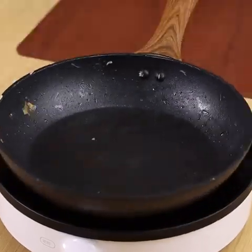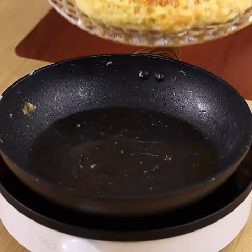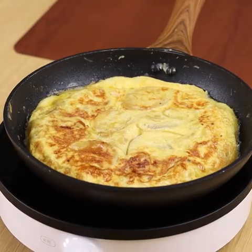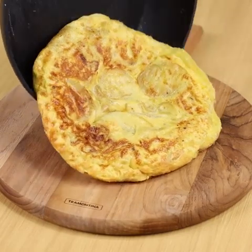After that time, turn it over to cook the other side. And now our recipe is ready to be enjoyed!